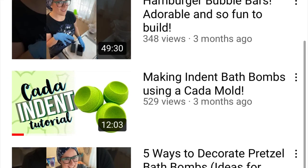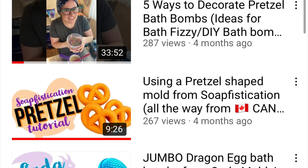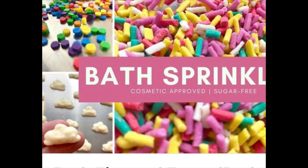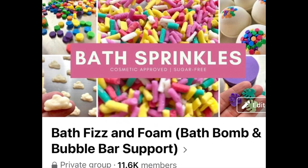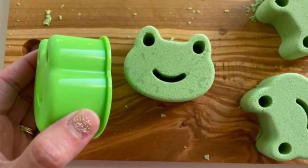Make sure that you like and subscribe to our YouTube channel so you can see when I make more videos. Be sure to join our Facebook group, Bath Fizz and Foam Bath Bomb and Bubble Bar Support Group, because we want to see you there — we like people! As always, my friends, happy making.